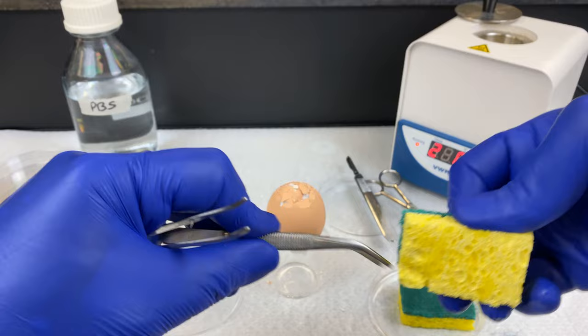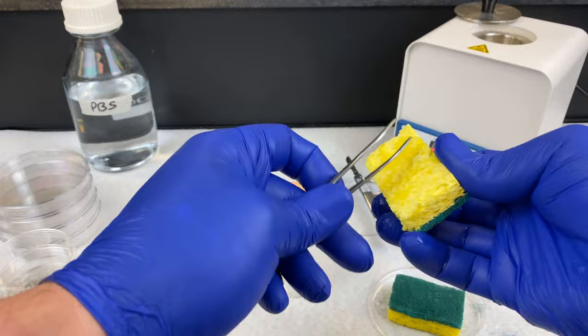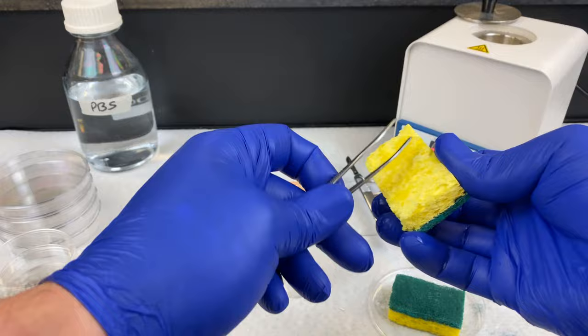When working with a chicken embryo, if you have chicken tissue on the instruments when you place them into the Steri, after a few minutes it'll start smelling like a barbecue — you're literally cooking chicken. So make sure you clean all your instruments, dry them, and then place them into the Steri for only 10 seconds.